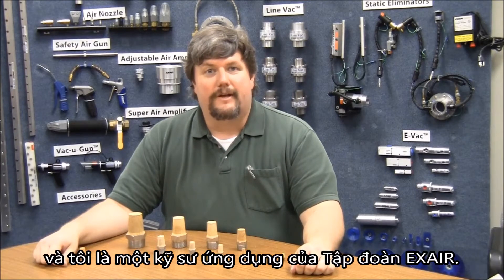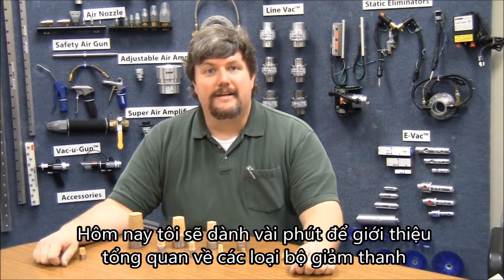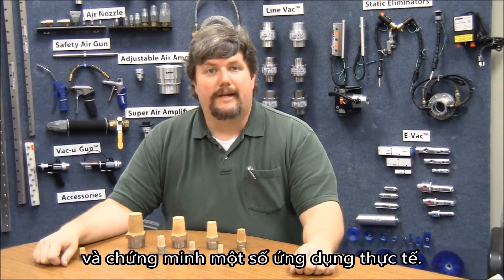Hi there. I'm Russ Bowman and I'm an application engineer at Xair Corporation. I'm going to take a few minutes today to give an overview of our silencing mufflers and demonstrate a couple of practical applications.